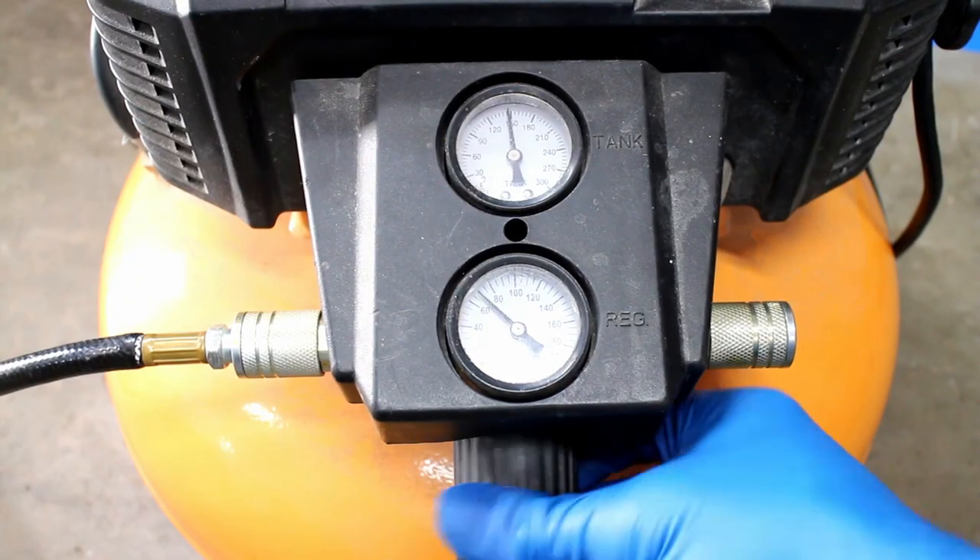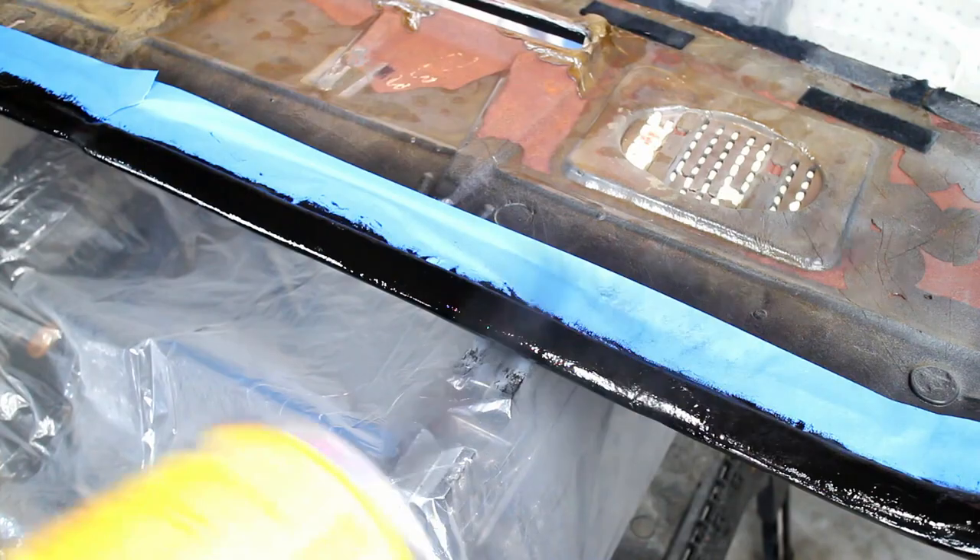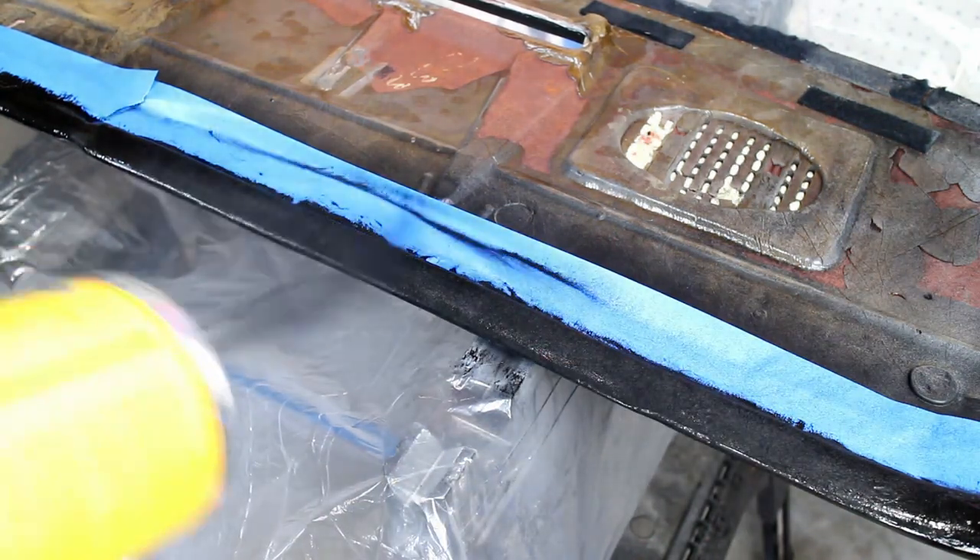Turn down your air compressor to under 20 PSI, then apply heavy amounts of flock to the glued area.